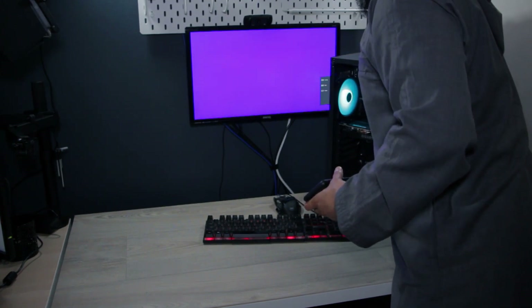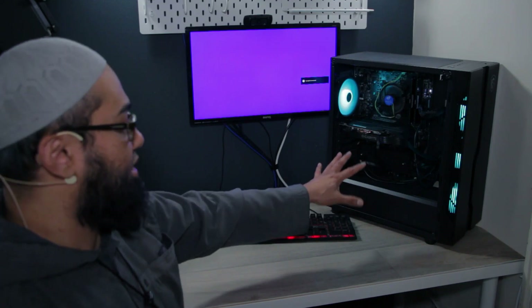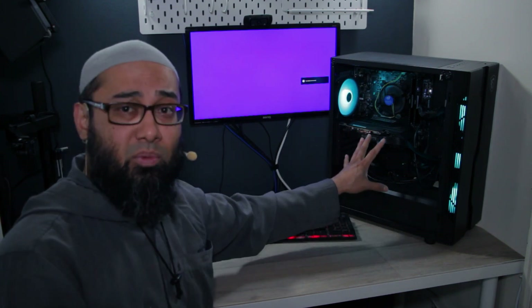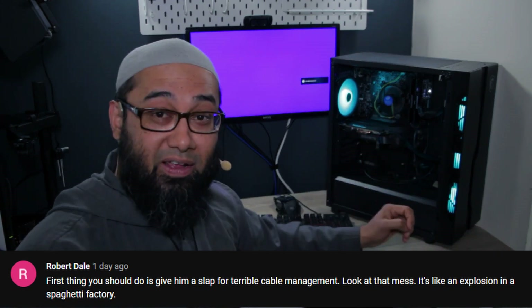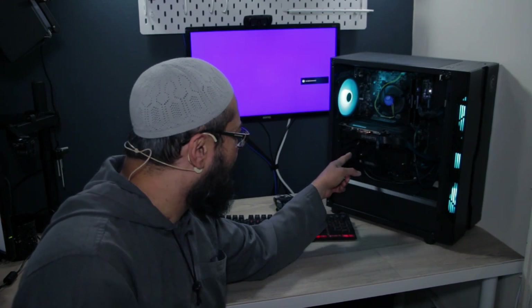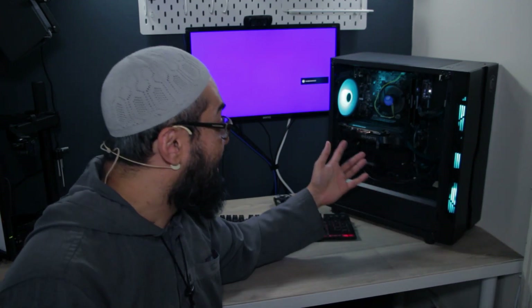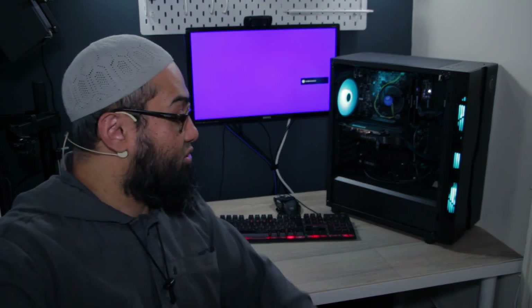I checked the HDMI connection and the right input — nothing happening, no beep codes either since there's no speaker, though some boards don't have beep codes for a successful POST anyway. Some people noted there's a bit of spaghetti cable management happening, which is an issue, but that should not prevent your computer from posting. Initially everything looked like all the cables were plugged in the right place — nothing obviously out of place.